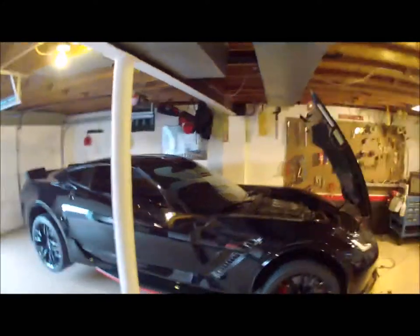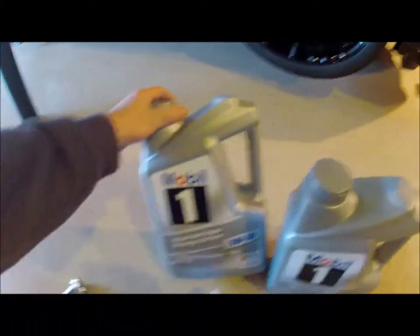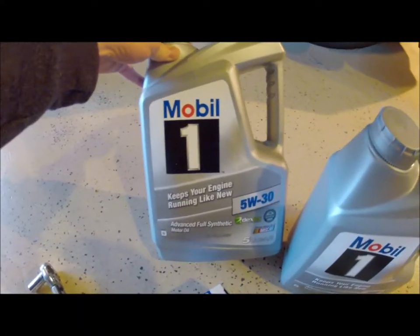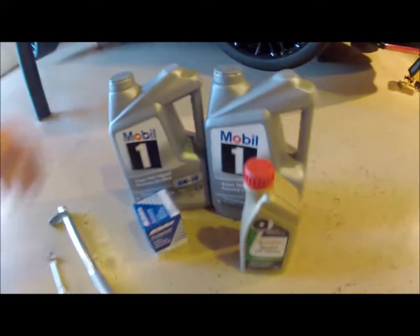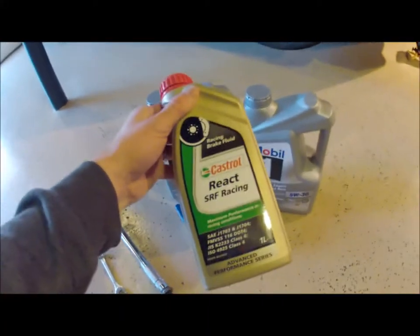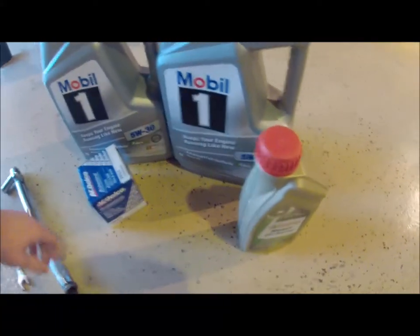Let's go over a few of the things you're gonna need. You're gonna need the oil — 10 quarts, I think it takes about nine and a half. I'm going with Mobil 1 5W-30 as recommended. For the brake fluid, I use Castrol RF Racing brake fluid — it works really good, I like that stuff.